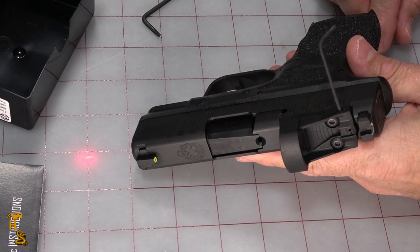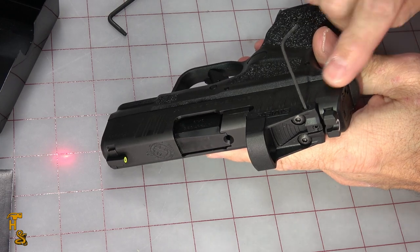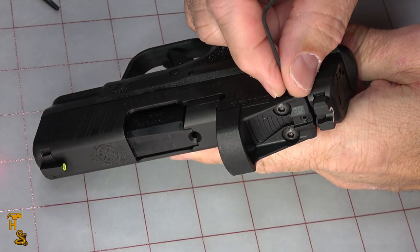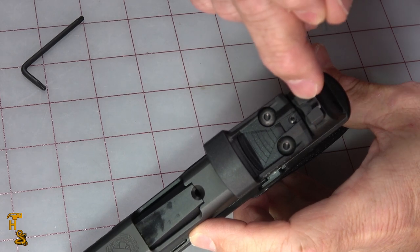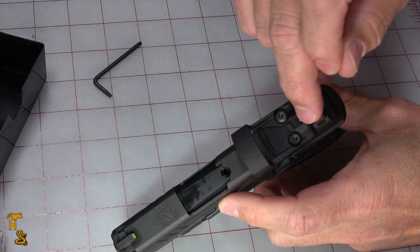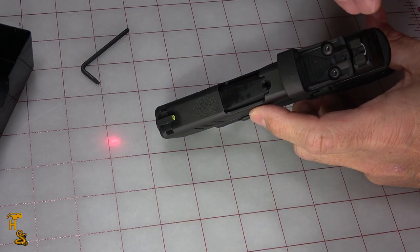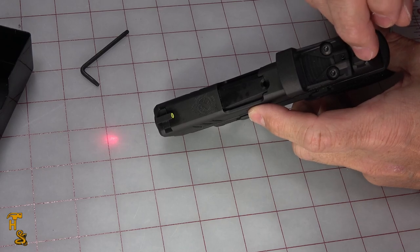One thing I noticed when I was getting ready — I failed to point out how you adjust it. I have the wrench right now in the windage adjustment, and you just turn it back and forth to adjust the windage. The elevation adjustment is there at the top. So you go back and forth between them and zero the dot. I've already got the bore laser installed, so what I'm going to do is go to a place where I'm at about 15 yards, align those two dots, and I'm good to go.